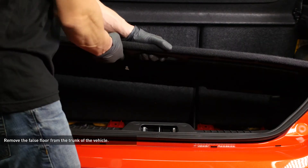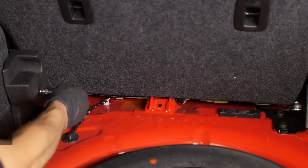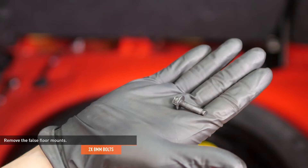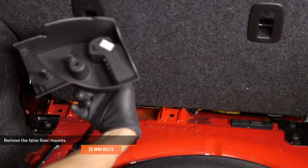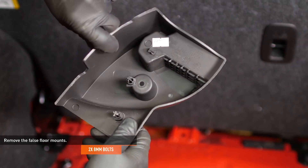Remove the false floor from the trunk of the vehicle. Remove the bolts that secure the false floor mounts to the vehicle, then remove the false floor mounts. Note the mounting pins and clips on the back of the mounts for reinstallation.